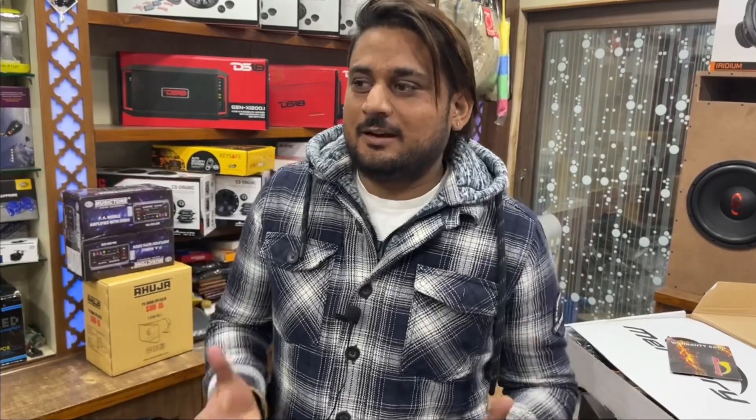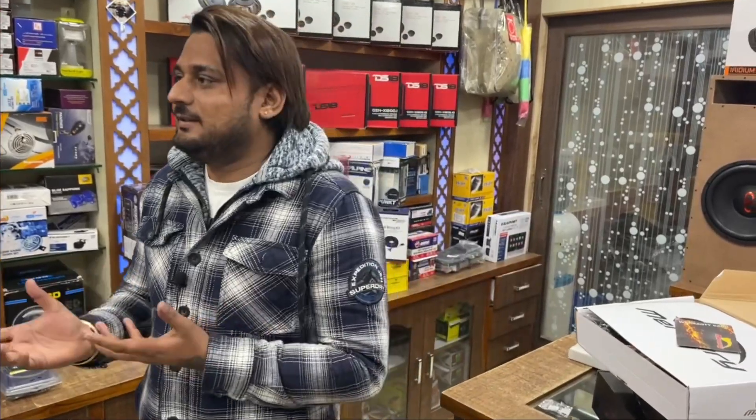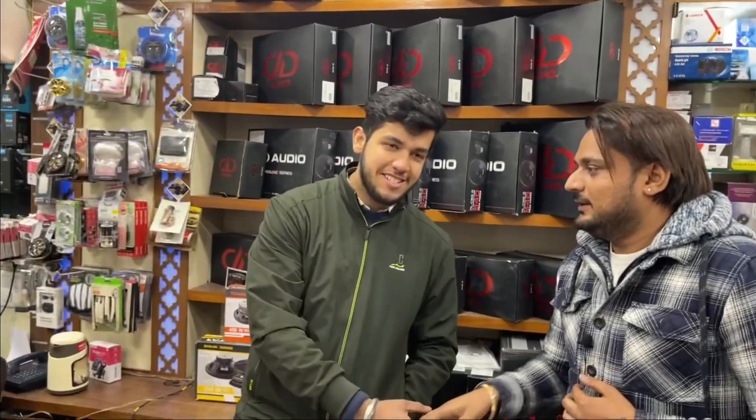Welcome to our YouTube channel. Today we are again in Ludhiana at Setia Motor. Today we will shoot a video about the Crater's high-end system. So we are talking with Mr. Shivansh. How are you?